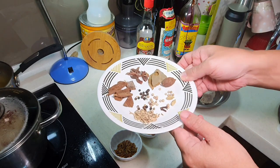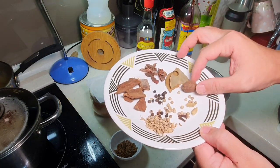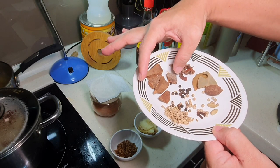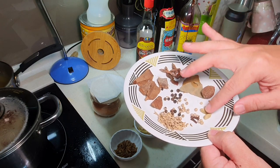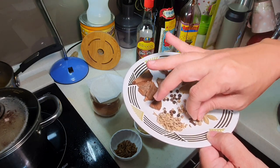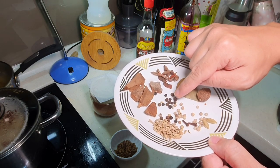These are the herbs I'm going to put inside the tea bag — you can get a tea bag from Daiso. The Chinese herbs include approximately two pieces of star anise, one larger piece of cinnamon stick, a bay leaf, black cardamom, two small cardamoms, two cloves, one teaspoon of fennel seeds, half teaspoon of black pepper, and half teaspoon of white pepper.